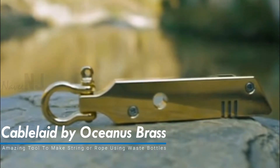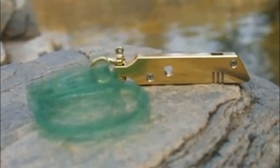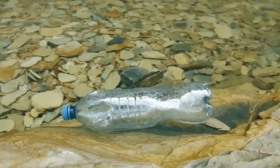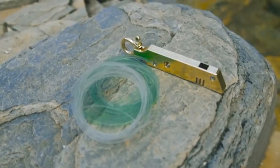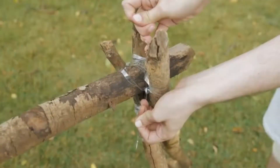Cable Laid by Oceanus Brass. The Oceanus Brass Cable Laid is a functional, eye-catching tool designed to make string or rope using waste bottles. It enables thin or thick material with selection for any challenge at hand — thin for delicate tasks and thick for structural ones.